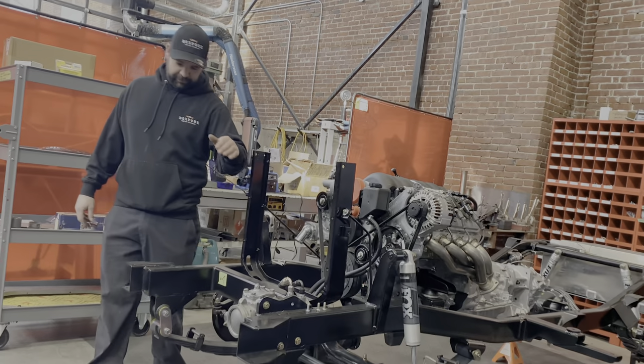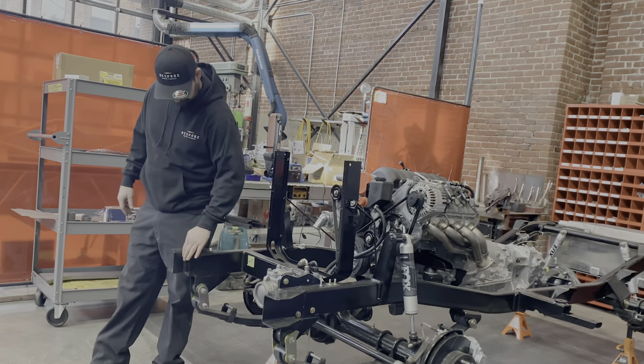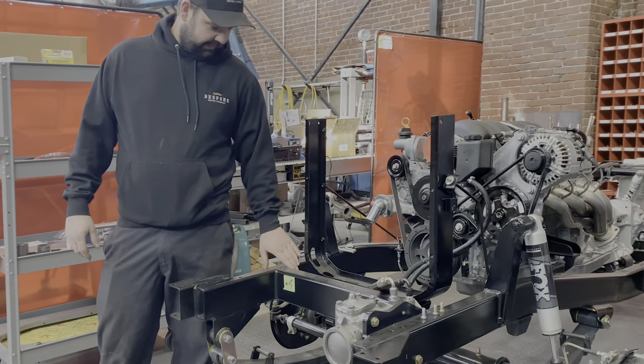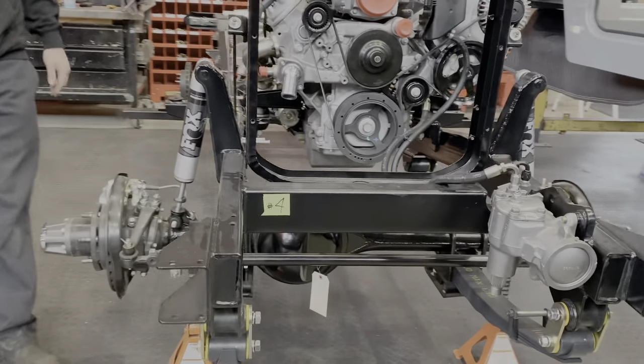This is what our frames look like when we come back to the powder building. It's a little more durable than the painted frame, but we still make sure that everything is nice and clean and as smooth as it needs to be for this style. It's a little more friendly to the rockers.